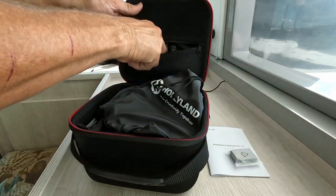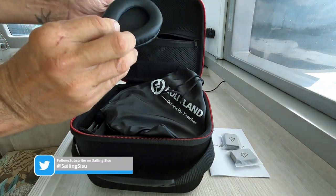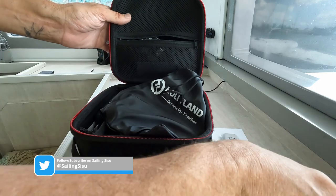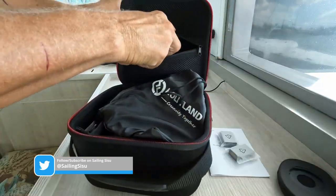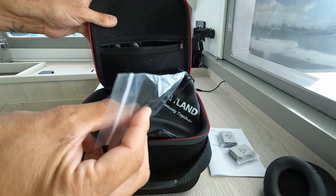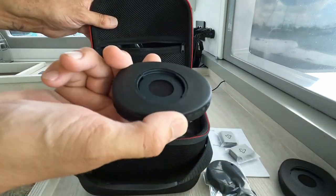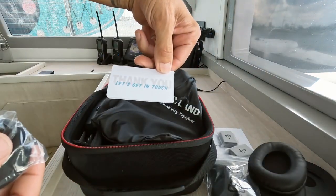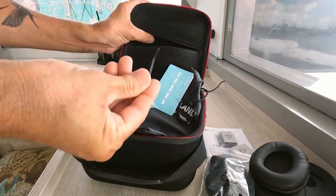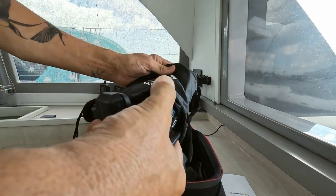Inside the box: a manual, extra batteries, and what looks like some ear caps — oh nice, one more ear cap. There's a microphone and an on-ear option. So this is over-the-ear and this is on-ear. Let's get into the other box and see what's inside here.